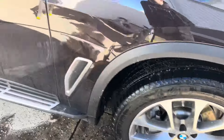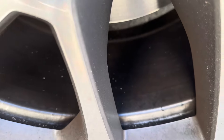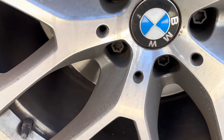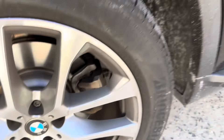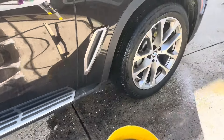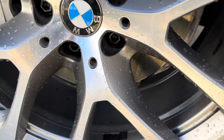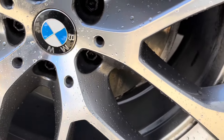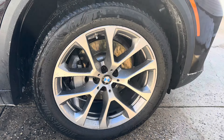So that's the after result, and this is how all the other caked-on brake dust looks — freaking insane. It was literally effortless; we just scrubbed it with one pass. Once I'm done washing the entire car, we'll move on to applying Hard Shell.